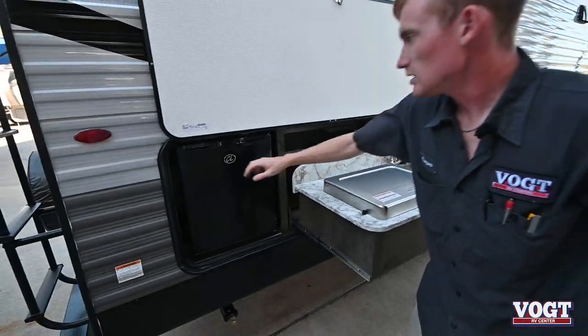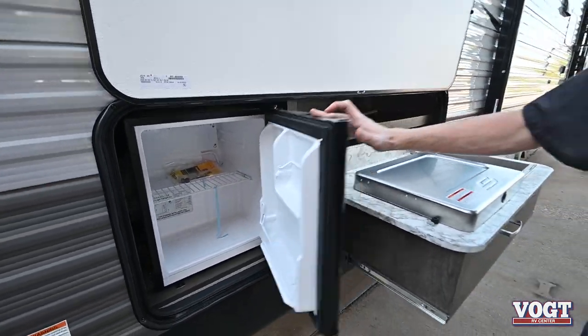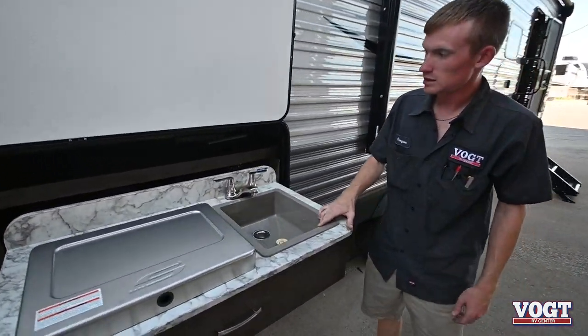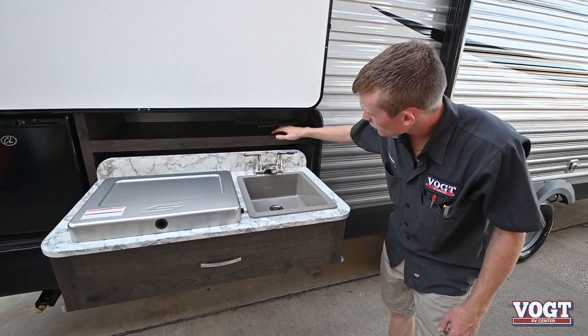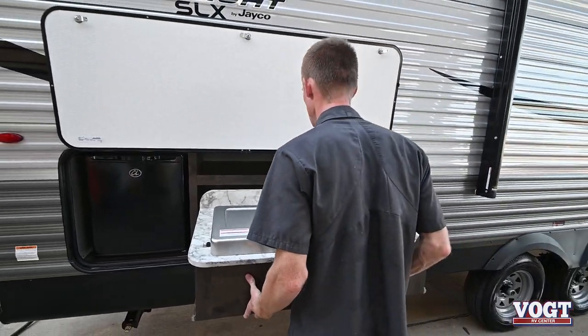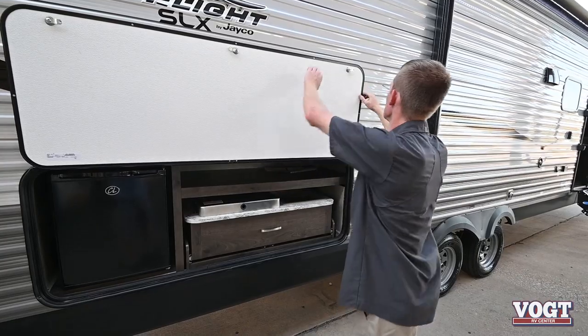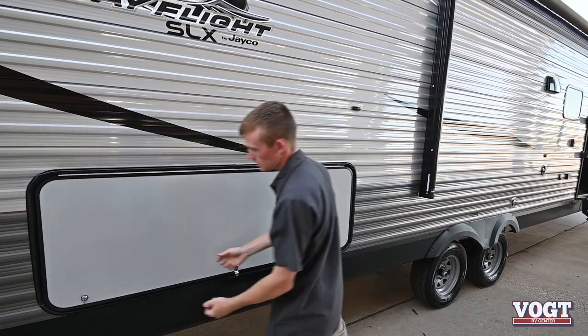We also have our little mini fridge over here on the side. And then our sink, which is a normal sink with hot and cold water, and we have a little bit of storage up here. I'm just going to push this in, close it up, and push and turn to lock it.